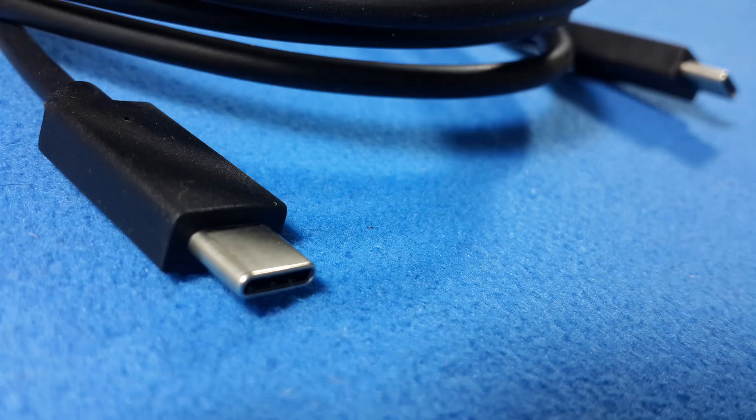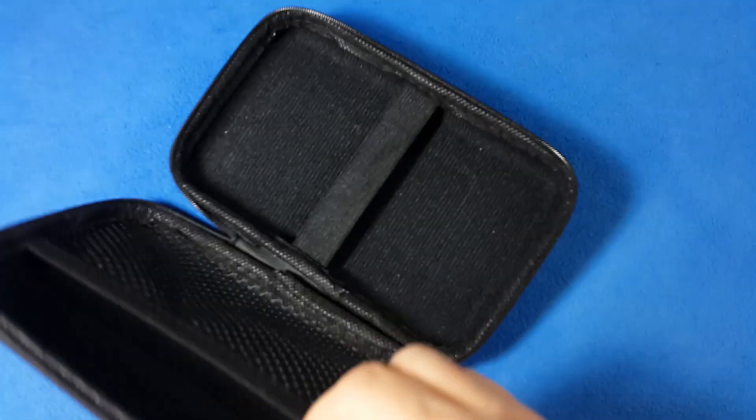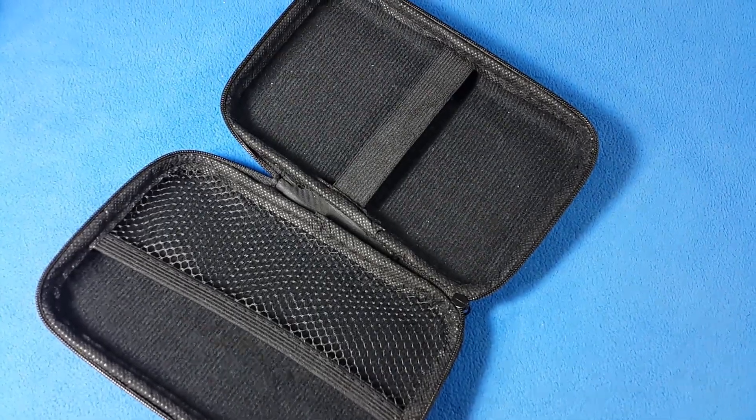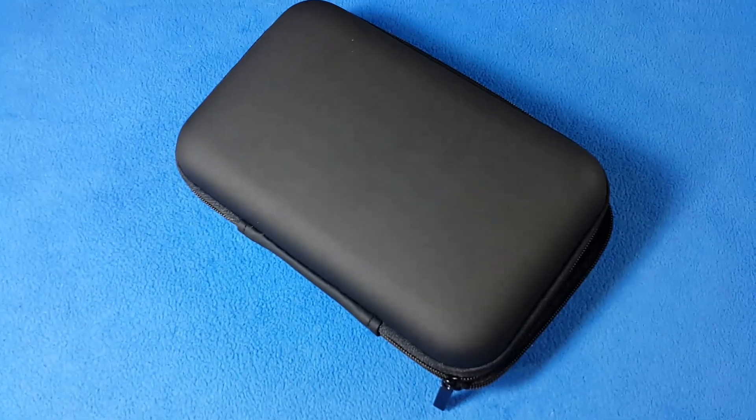There is a USB-C to USB-C cable for a special power supply that can give us 3, 12, or 21 volts if we get that power supply too. The beautiful cover that comes with FNIRSI products is already characteristic and we really appreciate that — it's a beautiful one.